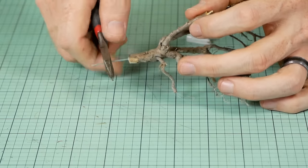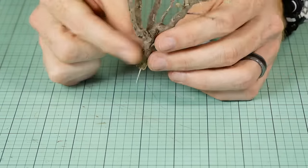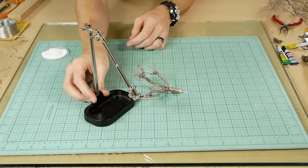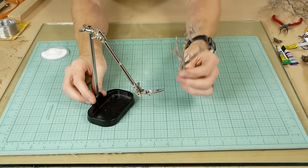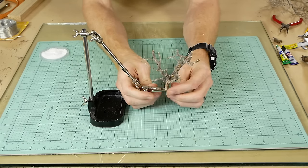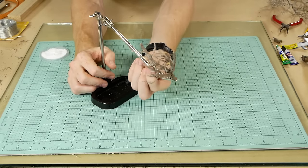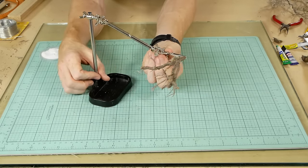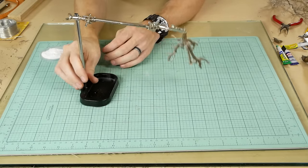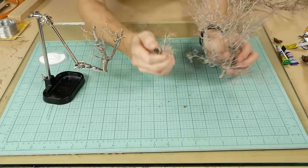I found that using a third hand — sometimes called a soldering arm — can make it much easier to attach all of the individual branches. Being able to turn the tree on an angle and have it stay there whilst you press each branch onto the trunk and sprinkle the baking soda makes it much easier. Now I select smaller twigs from the bush to attach to the trunk.